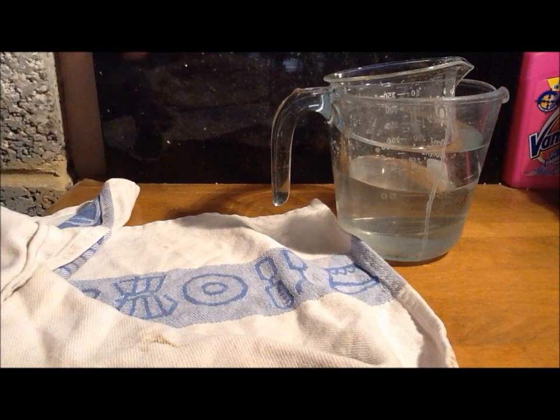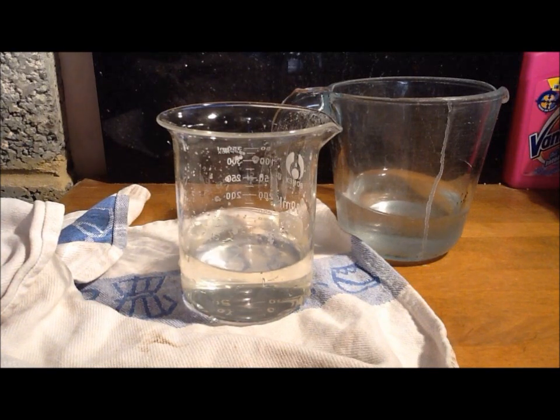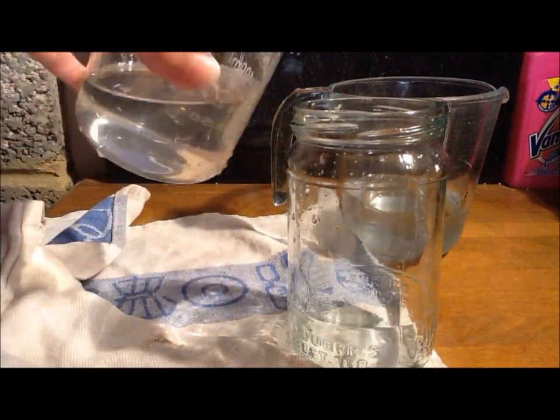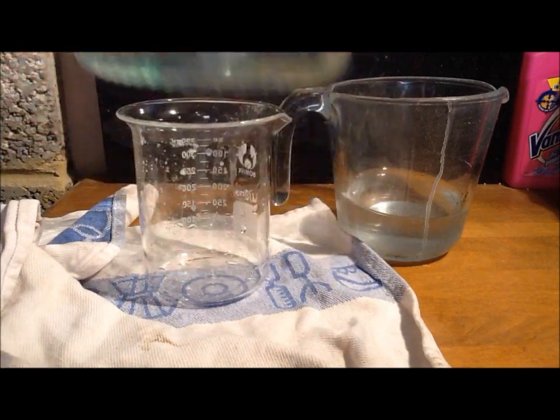We'll just get a tea towel ready to dry the beaker. After you've got the mixture out of the hot water bath, you just want to transfer it to another beaker and put it in the freezer. We'll transfer it into this jar to put it into the freezer.